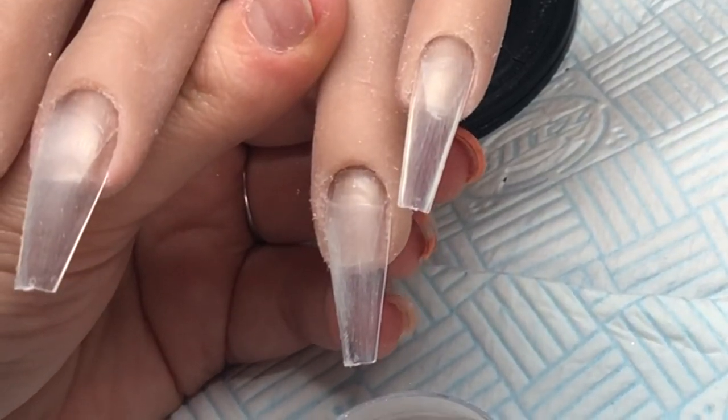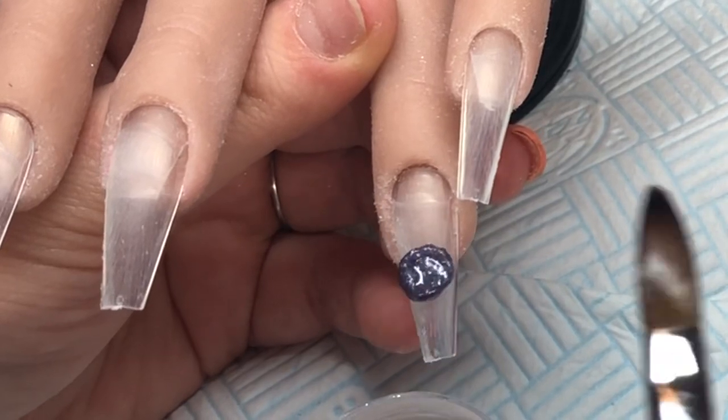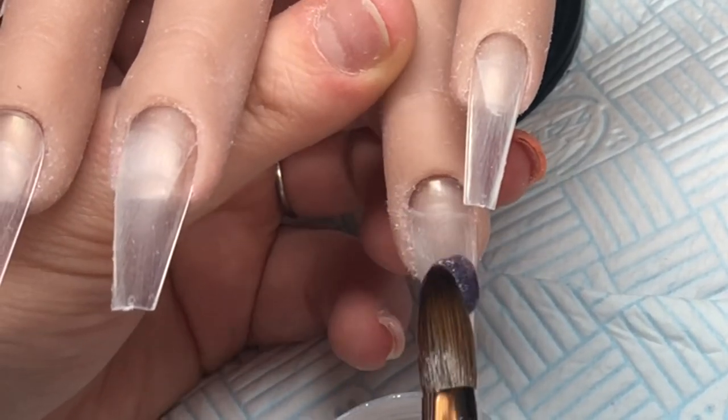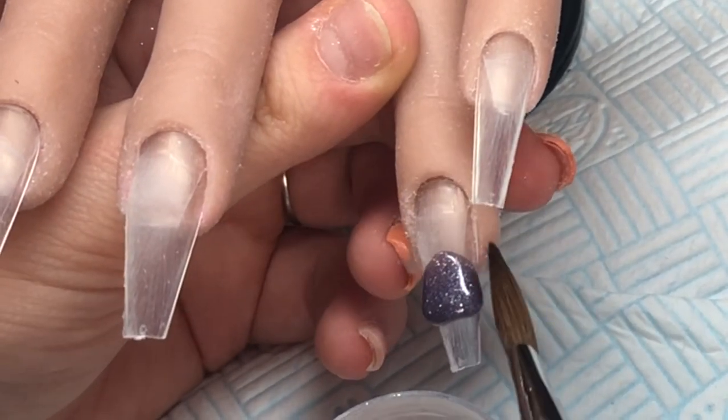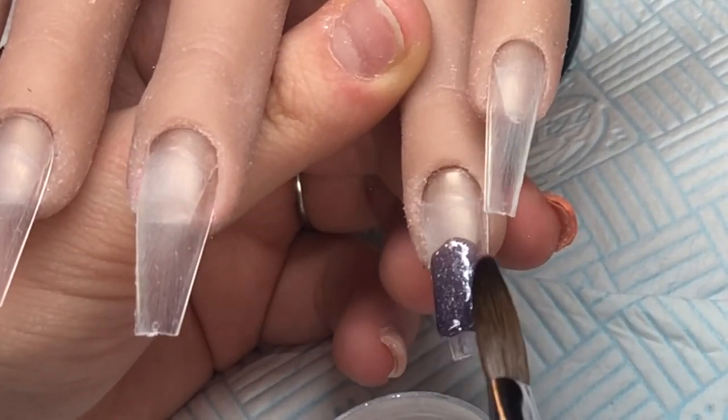I am going to be creating the glitter encapsulation nail for you as a single standalone tutorial, as I missed it off the other video. But first I'm creating an ombre nail for the base.